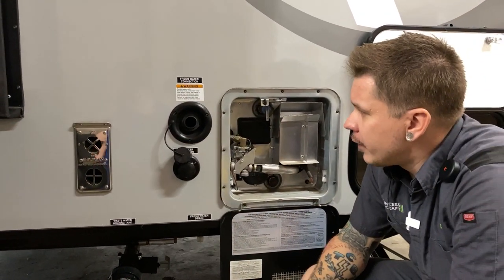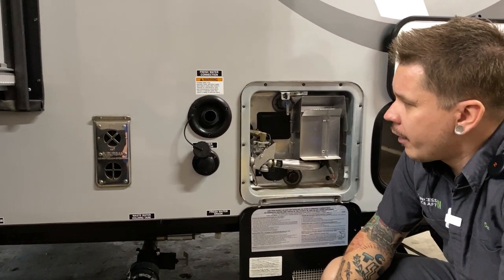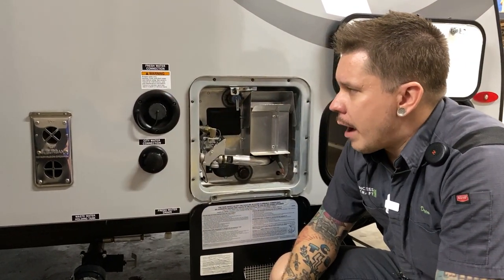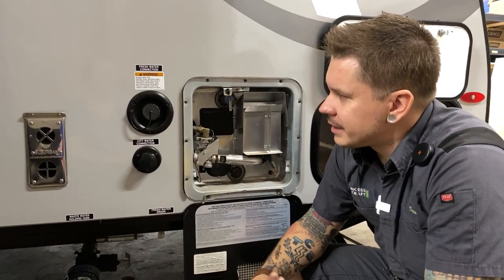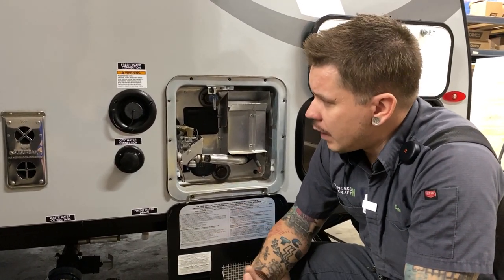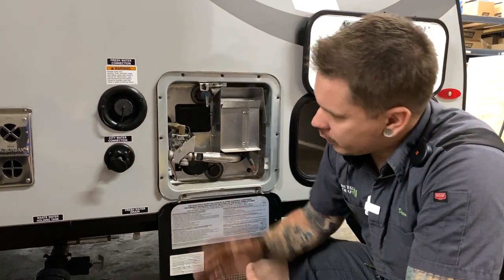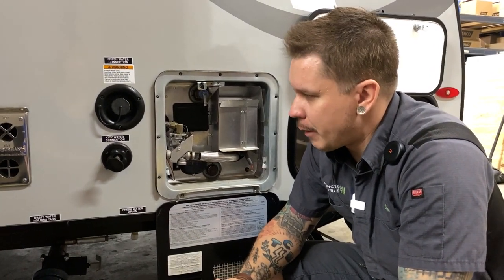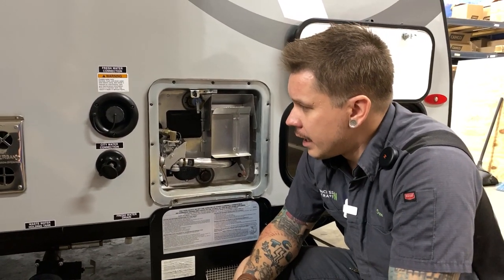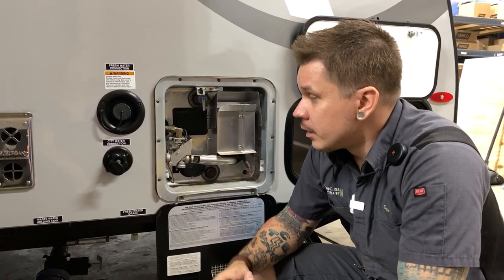Coming up here we have your water connections. The one on top is your potable water fill — that's how we fill the onboard water tank. Stick a drinking water hose directly in there, fill it up until it overflows, then cap it off. We do need to use the onboard water pump to pressurize that system and draw water up to the fixtures — the switch for that water pump is right inside the unit.